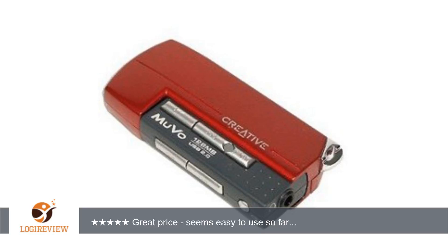It's really easy to use — it works just like any USB thumb drive or memory stick. You can just drag and drop music files onto the player; it shows up as an external drive once you plug it into a USB port, assuming you have Windows XP.